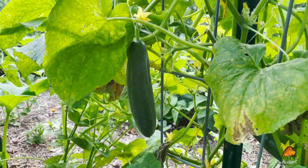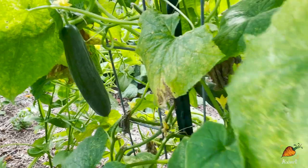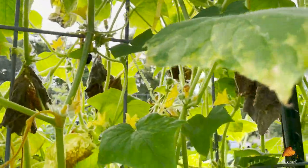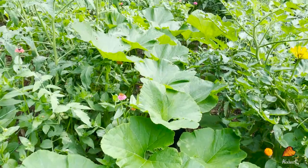I swear I came here yesterday and there were no cucumbers big enough to pick, and here it is. You will always miss a cucumber near the bottom of the vine that gets way too big. There's another one right in there.